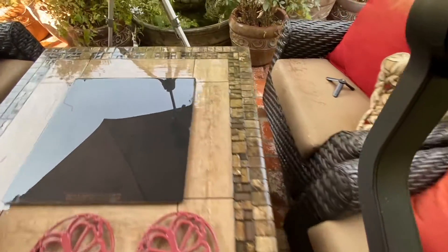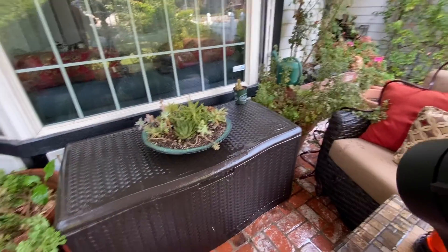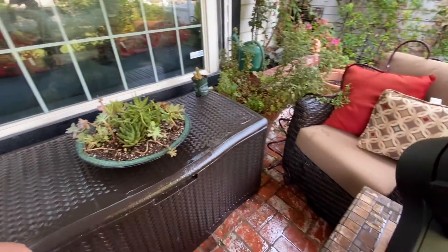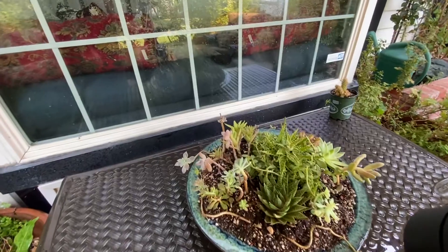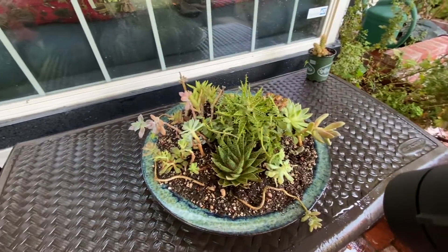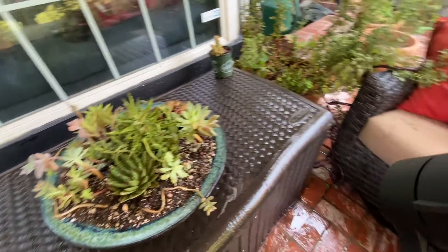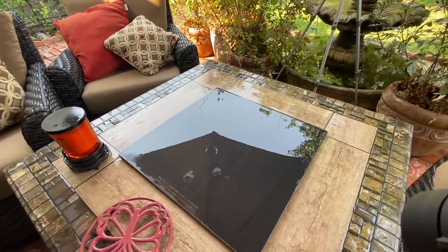This is where we keep it sometimes, right here on the table, right where we planted it. This is usually where we keep it up here when we're using the table. We're going to move it back on the fire table — this is a fire pit.